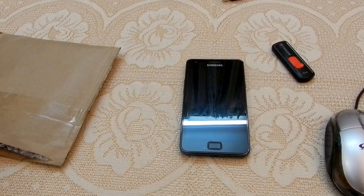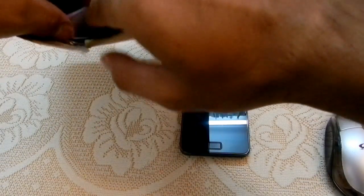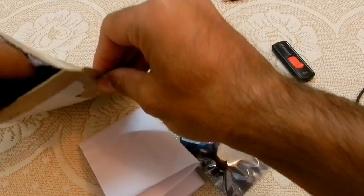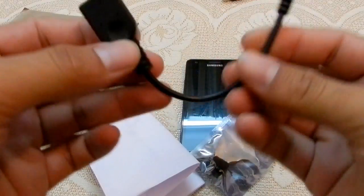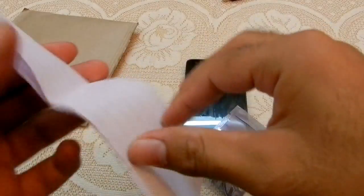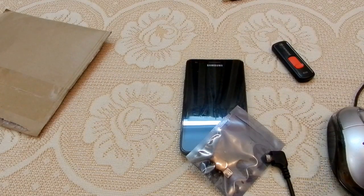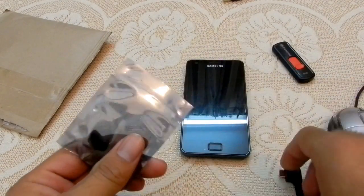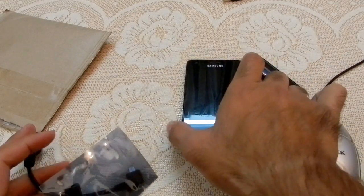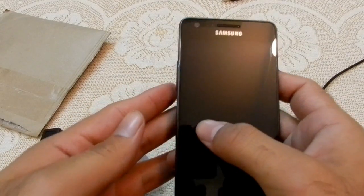I just got my USB OTG cable and USB Jig from eBay. This is the USB Jig and this is the OTG cable for Galaxy S2 — the right angle type. Today's tutorial covers how to use a USB Jig, USB OTG cable, USB mouse, and pen drive with the Galaxy S2.